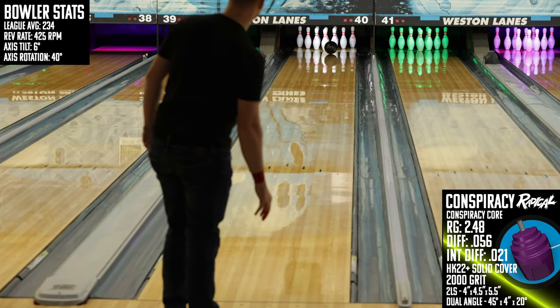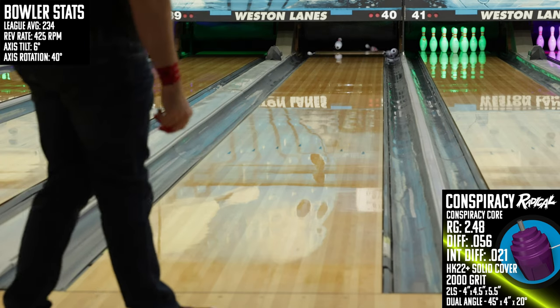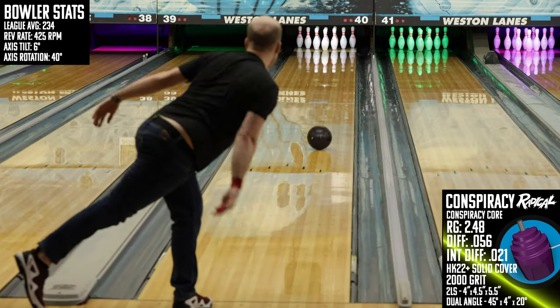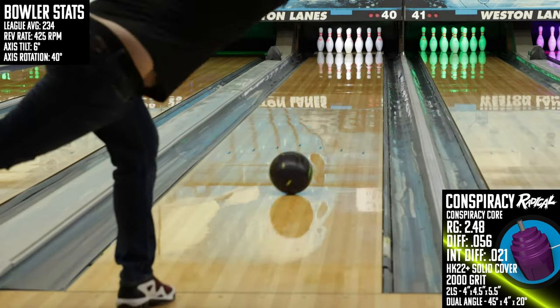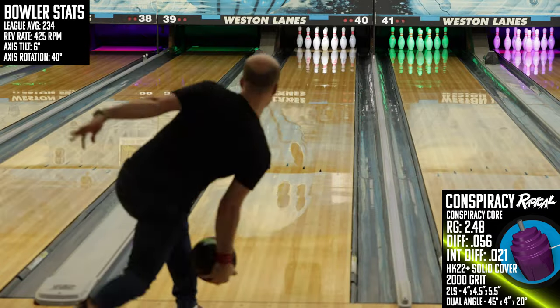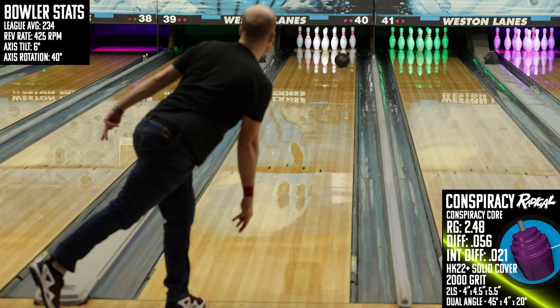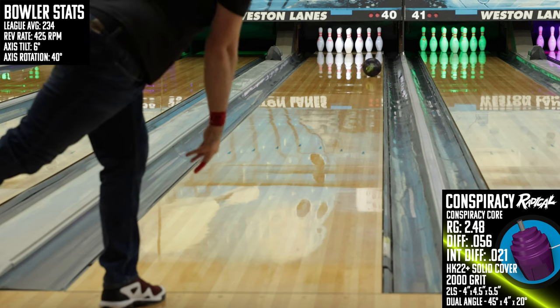On the lanes, when it did the right thing, the Conspiracy is probably the most fun shape I've thrown in a while. The only problem is that right thing was really hard to reproduce. Brunswick has done a great job implementing the HK22 base material in their hybrid and pro releases, and this one from Radical feels like a step in the right direction for their solid cover stocks, but it's not 100% there yet — and the inconsistent performance is a result of that delayed progress.